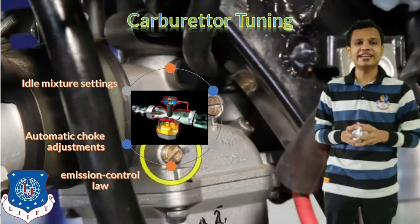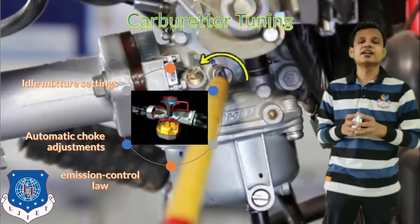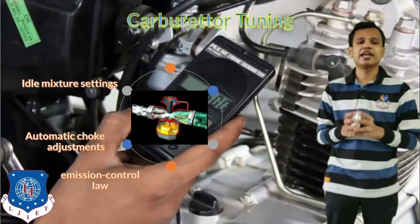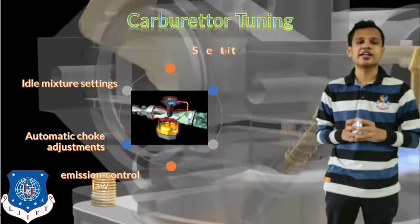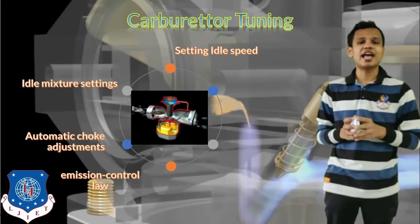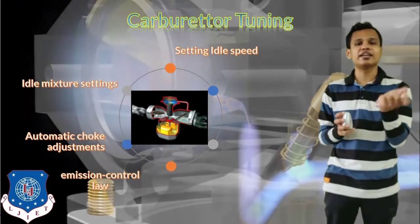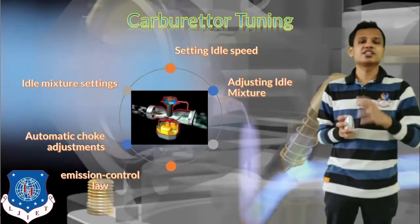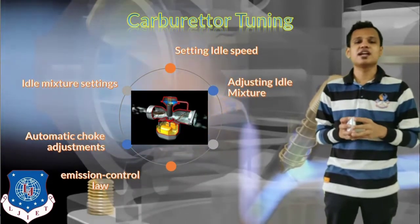The idle mixture settings can be adjusted in idle condition to control how much fuel enters the engine. All these things can be easily adjusted by just rotating a nut in either the clockwise or anticlockwise direction. Rotating in either direction produces the opposite effect on the mixture.